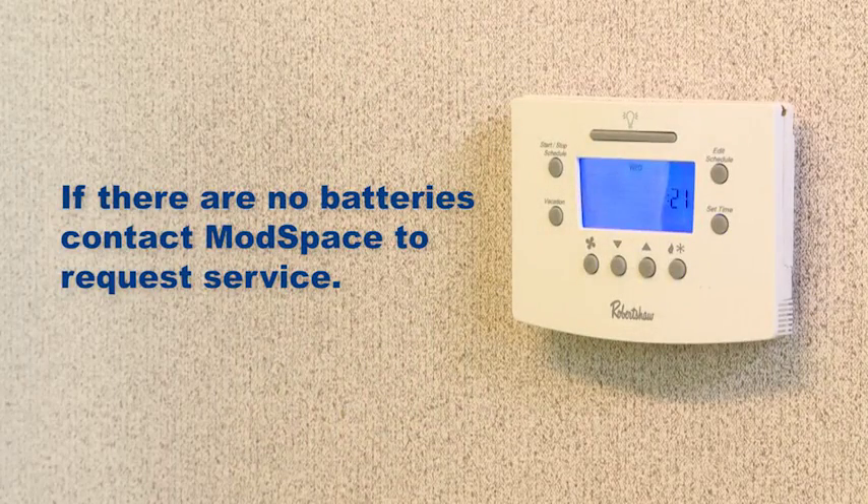If there are no batteries in either place, the thermostat in your building has another power source and there's likely another issue. Call customer service or go to modspace.com to submit a service request.